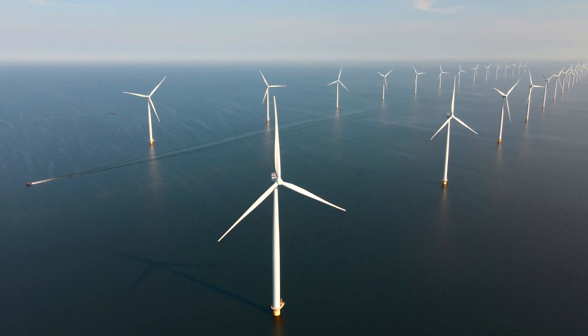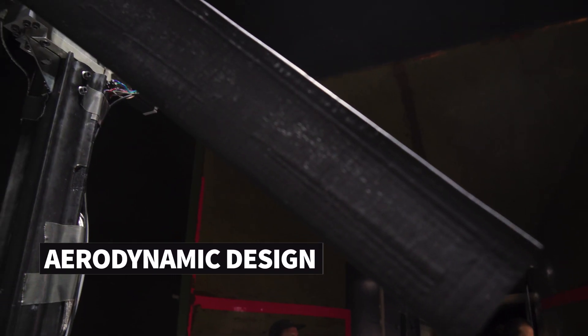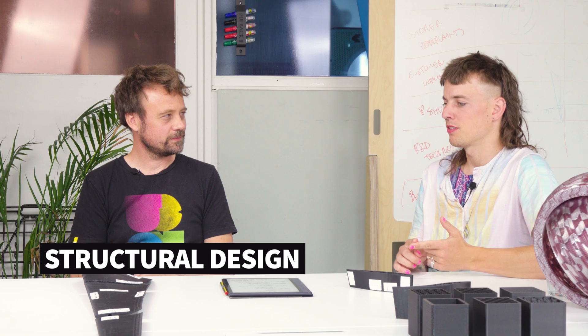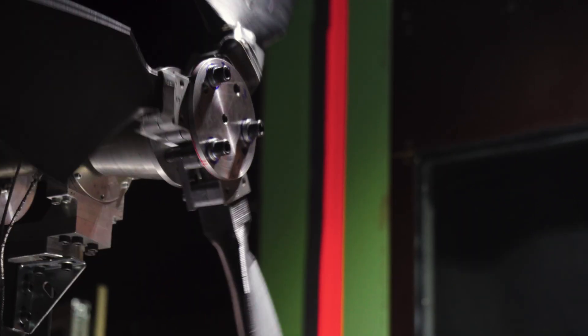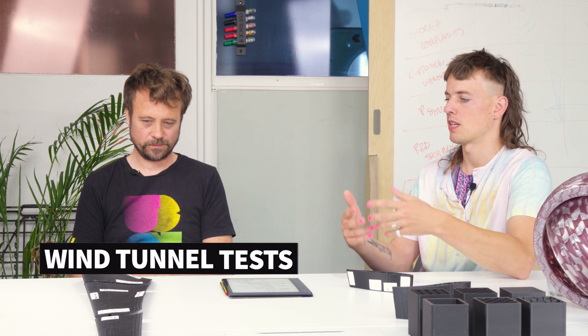We started with an aerodynamic design backed by a lot of research, then moved to the structural design, looking at infill and material. We had a lot of iteration — changing material, changing loads, and more. In the end we had to redesign, adding a carbon fiber spar inside the blade. With that, the structure was strong enough, and then we went to the wind tunnel to conduct real-life aerodynamic tests.